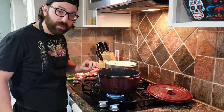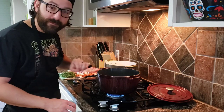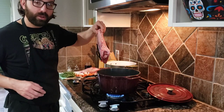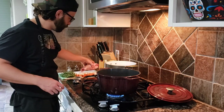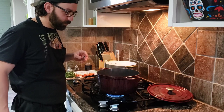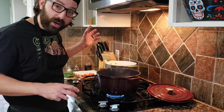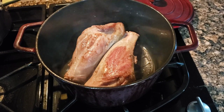When it starts to lightly smoke, that's how you know your oil is ready. It's starting to get that little smoke. What you want to do is carefully put your lamb shanks in there. We're going to let that sear off for a few minutes per side, then we're going to start adding all of our vegetables, our wine, our broth, and let it all cook down.